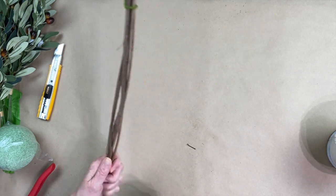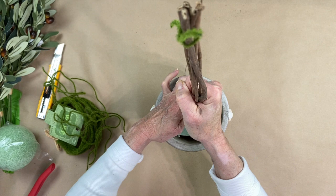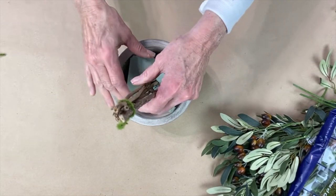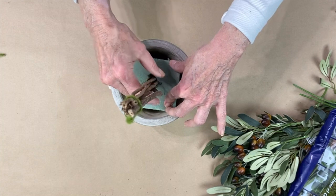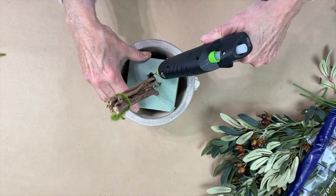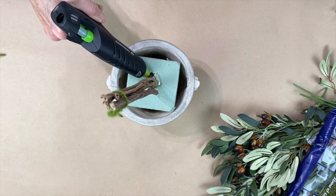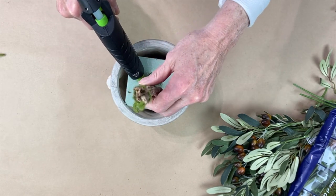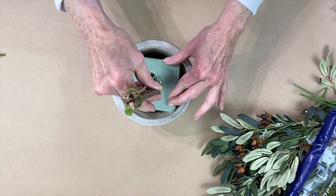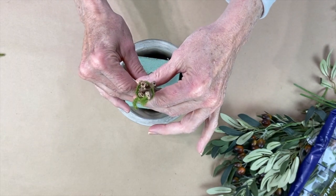I'm going to take my container and stick the stem in there to secure it. Next, I secured the stems into the floral styrofoam and I'm going to put a little bit of hot glue in there just to keep it so it doesn't move around. You want to make sure it looks straight and keep an eye on the height — it needs to be at least double the size of your base. Just eyeball it.